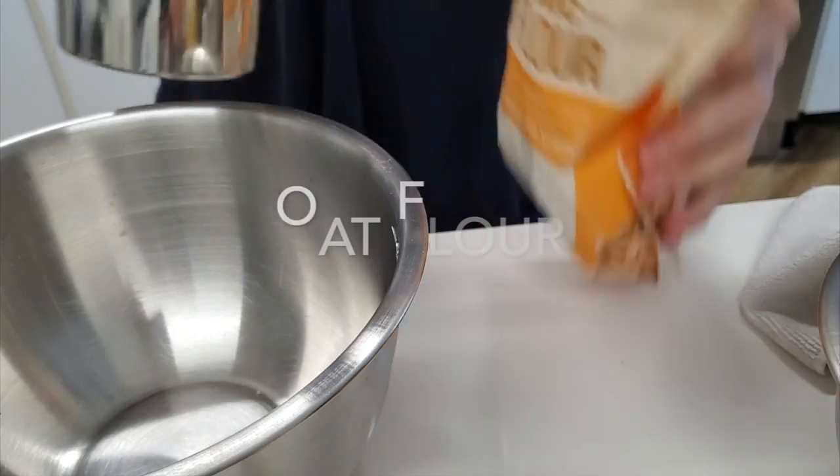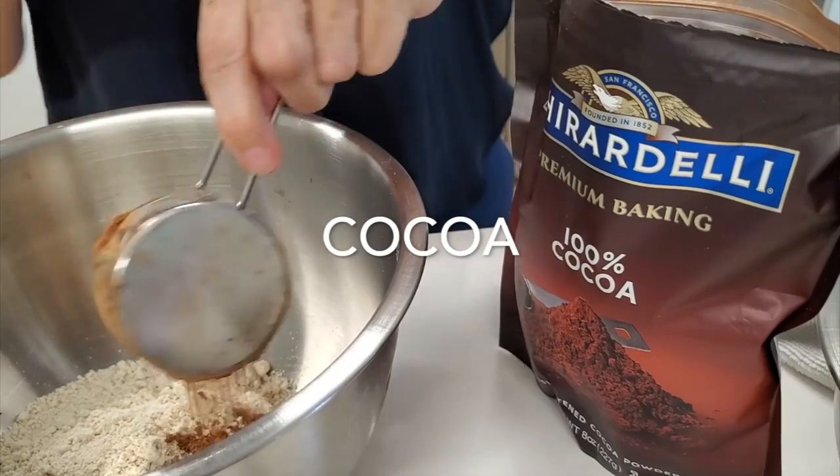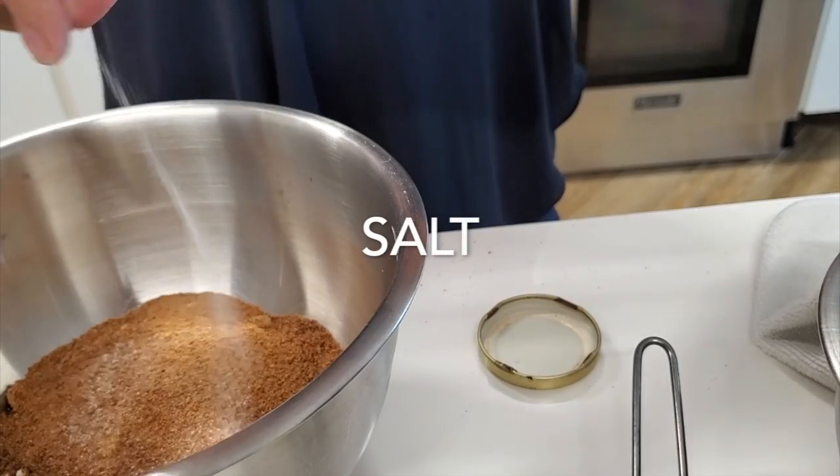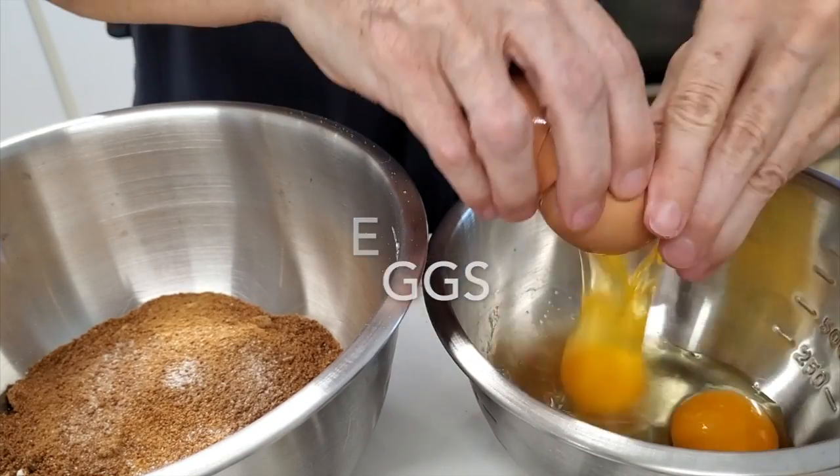Now we're gonna add our oat flour, our coconut sugar, our unsweetened cocoa, and a pinch of salt in one bowl.